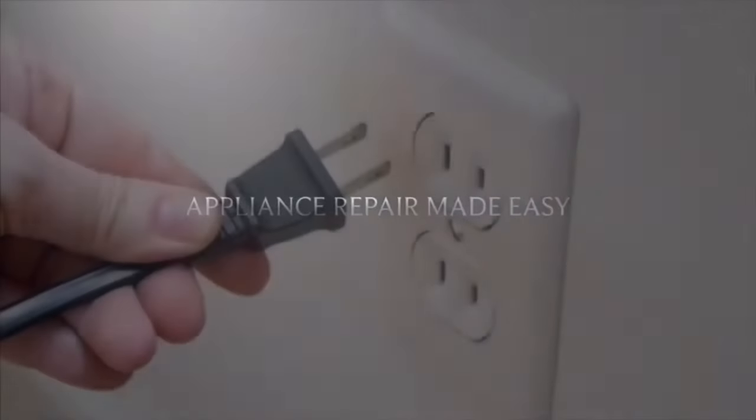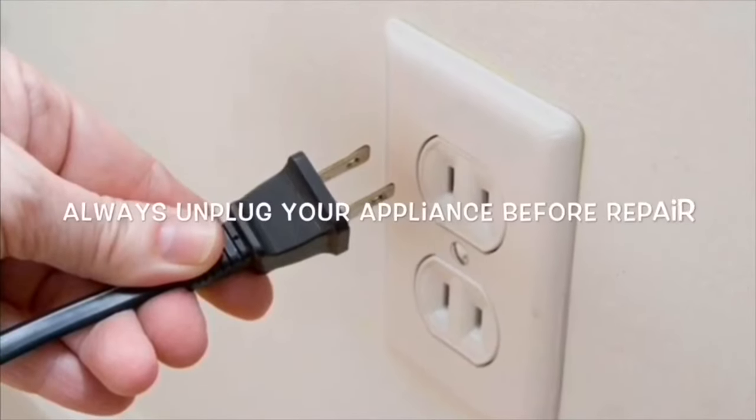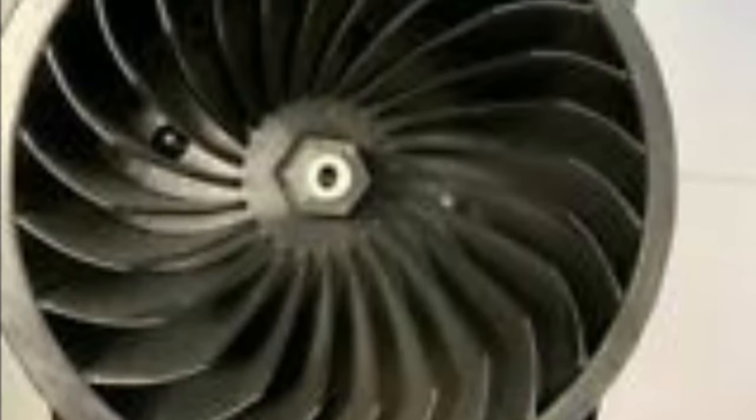This is Scott the Fix It Guy. Our goal with our videos is to empower you to do the repairs on your own, save a whole lot of money, and get that great feeling of having fixed it by yourself. Today we have a very common problem with the Electrolux dryer: this blower wheel gets full of lint.